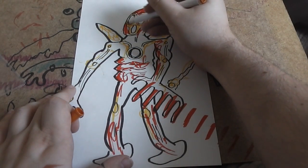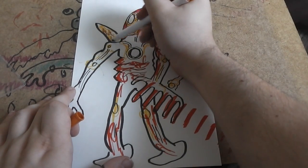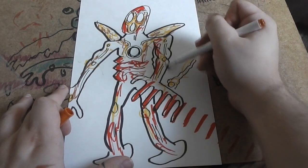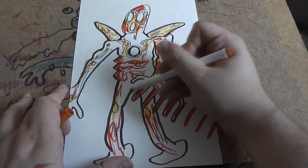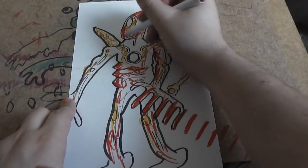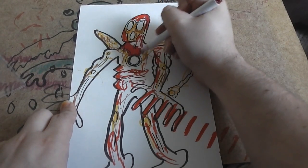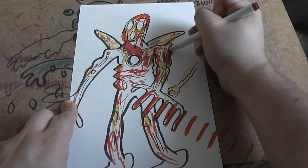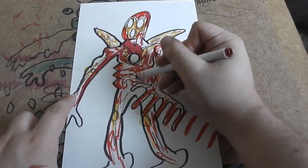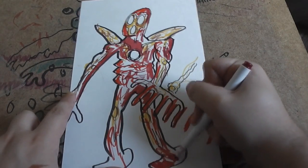I'm really interested to see where he goes from here, because the rumour has it that in the Avengers movie he's going to be the one who actually created the villain — the villain's kind of going to be his fault this time around. That will be very interesting to see that dynamic. And now some red to fill in the areas we haven't coloured in, and the legs.